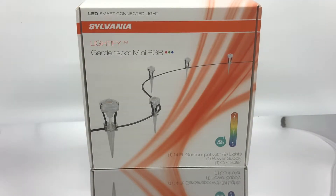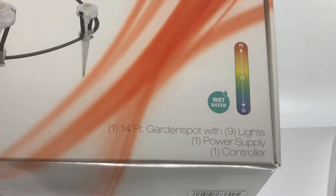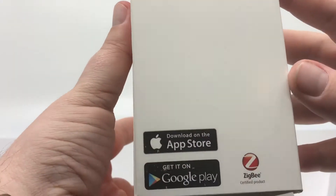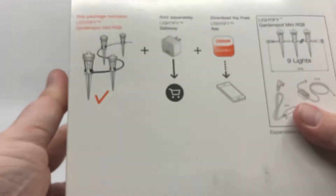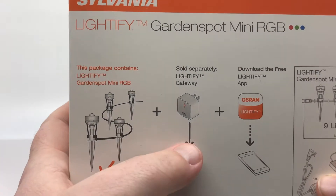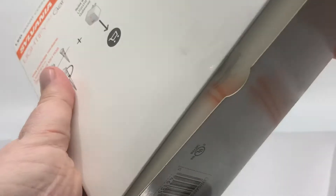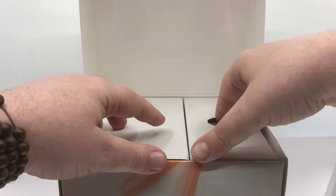So we'll start with the unboxing — it's a box. Sylvania Lightify Garden Spot Mini RGB, so these are color and wet rated. It is underneath the Sylvania Lightify brand. You can download it from the Apple App Store or Google Play. It's a Zigbee certified product, and that's really what I was interested in. Typically you would use this with the Lightify Gateway and the Osram Lightify app, but I wanted to see if I could get this to work with HomeKit specifically.